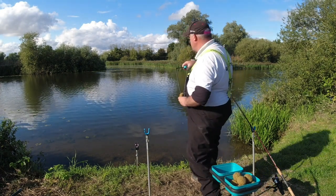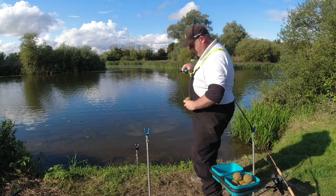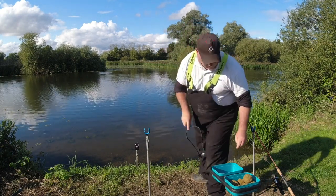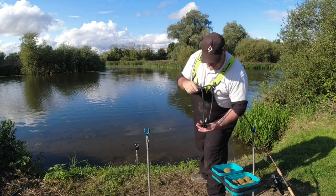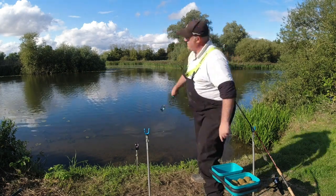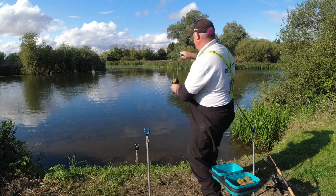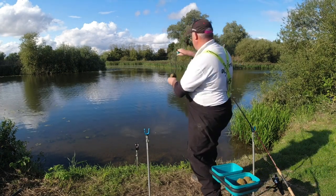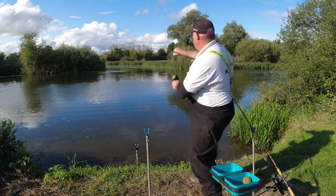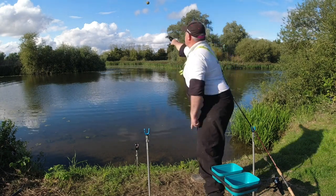A little bit to the left this time for this other swim. A little bit bigger ball. Once you know roughly what you're doing, you don't even have to watch — you know that's going to go in the right place.